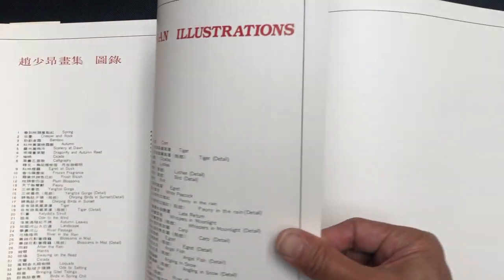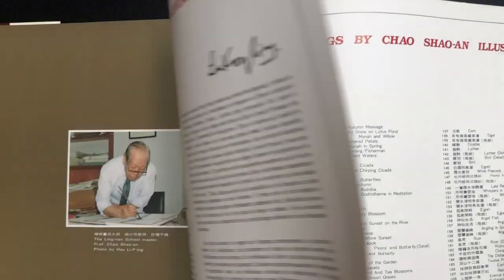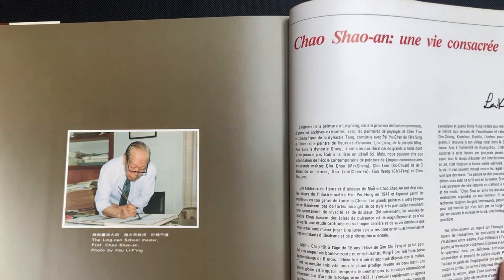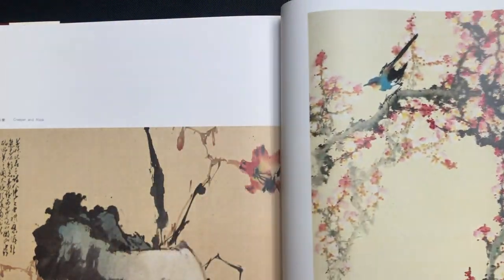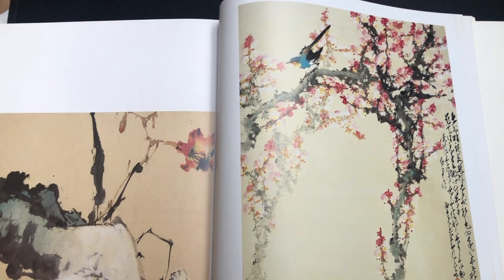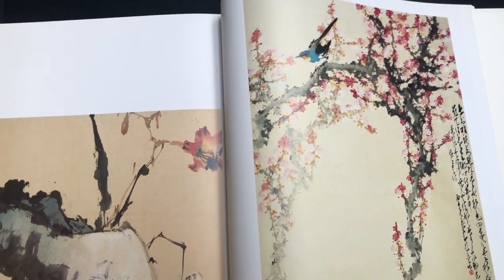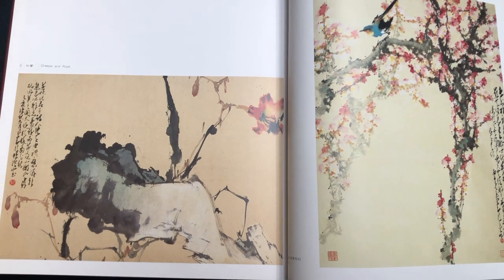There's some foreword and biography material in Chinese, then a table of contents — and this section here is actually in French. Now we're getting into the paintings themselves. The paintings in this album are much more representative of Zhao Xiao'an's diversity of style.